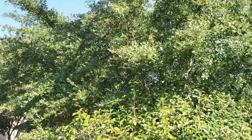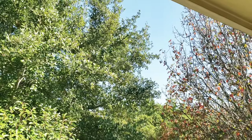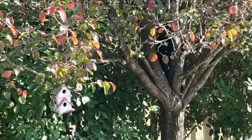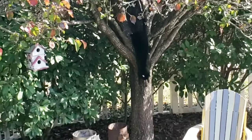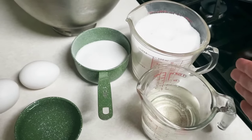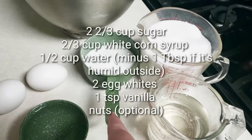Just make sure when you make divinity, you do it on a day that's not humid or your divinity will fail. Hey, get out of the tree — my cat's making another cameo in my video! So this is the plan: